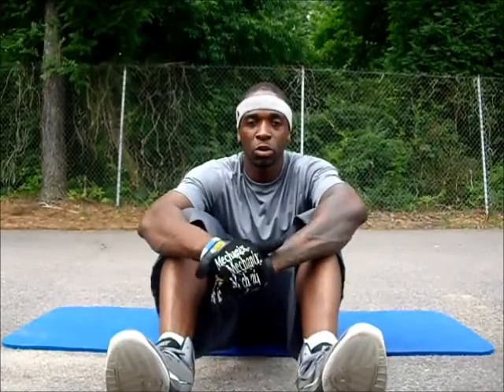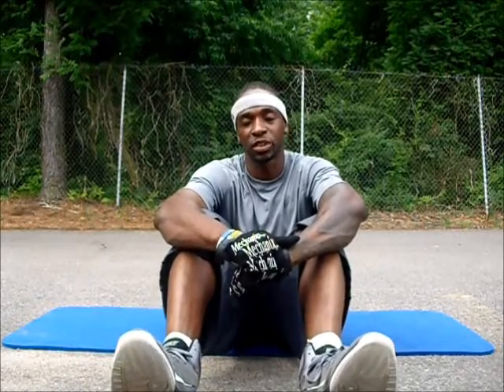Greetings, my name is Eric Smith, Richmond's Most Intense Trainer, Fit In Your Body Lead Bootcamp Instructor, Apex Physical Fitness.